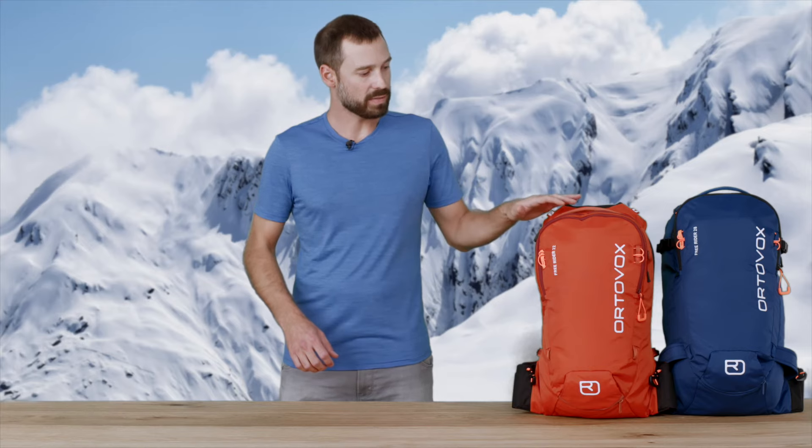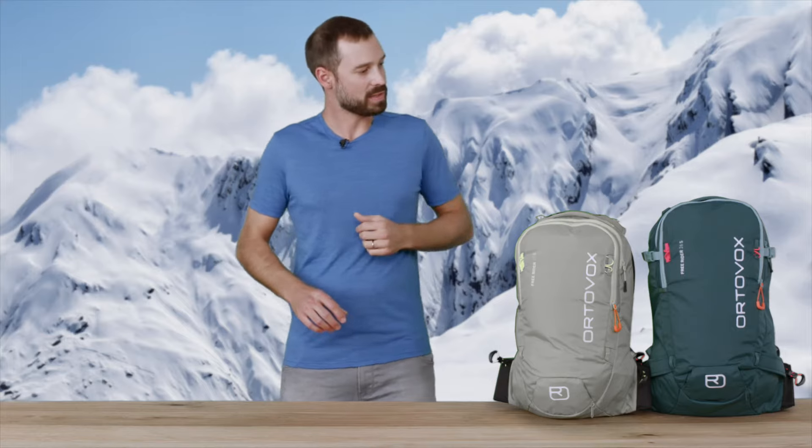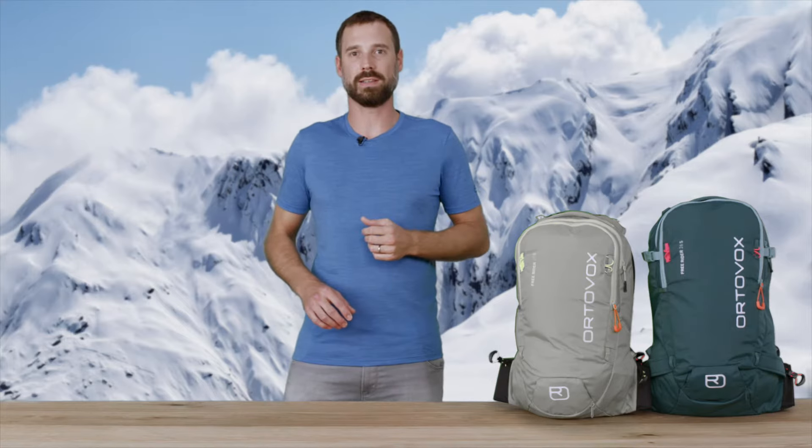The Freerider backpacks are available in two different variants, a 22 liter and a 28 liter, and also in the corresponding S versions, a 20 liter and a 26 liter. The S versions are available in two color variants and the regular sizes in three color variants.